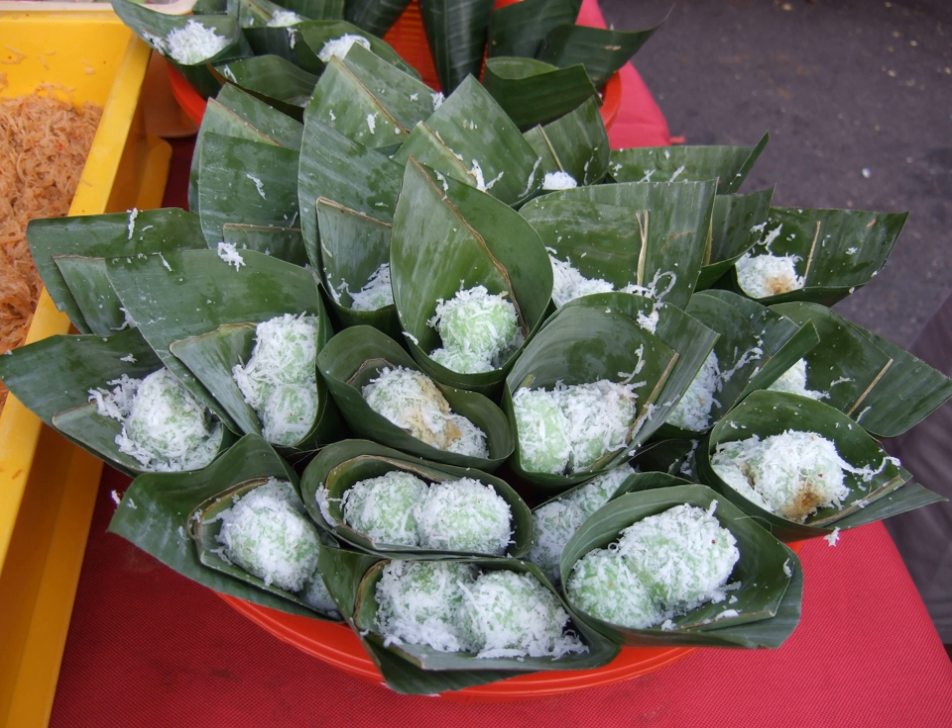The balls are then rolled in grated coconut, so the coconut bits stick to the sticky balls. One must be careful when consuming a klepon, as the bite could squirt and eject liquid palm sugar. A freshly boiled one, which usually contains hot liquid palm sugar, should be consumed carefully or best left to cool down for a moment.